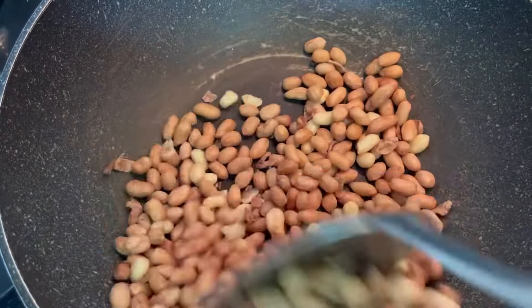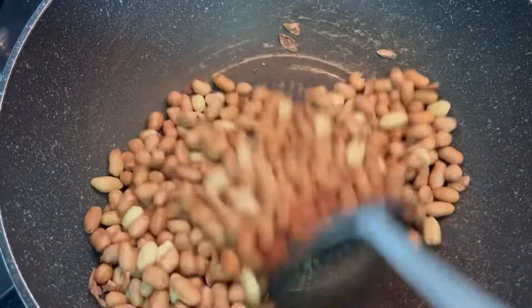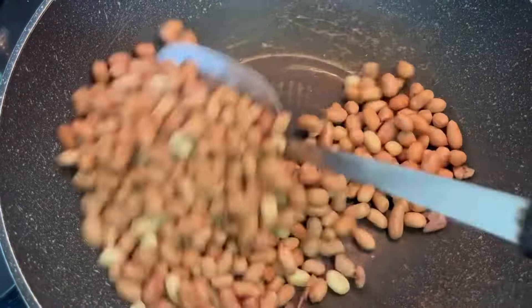After the first 15 minutes, the peanut surface starts to look a little bit drier. Continue stirring for another 15 minutes.